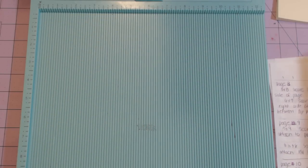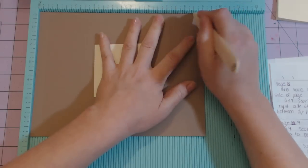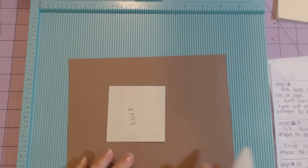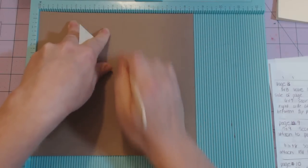The seven by nine piece: start with the nine-inch side at the top, score at half an inch and then eight and a half, then rotate so the seven is at the top and score at half an inch. The eight and a half by eight: use the eight and a half inch side at the top, score at half an inch and then at four and a half.